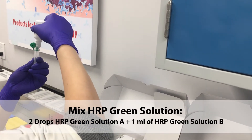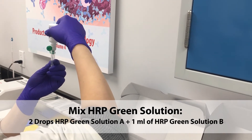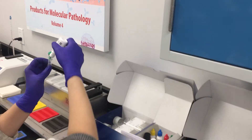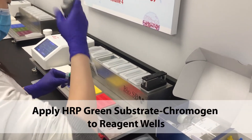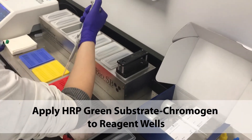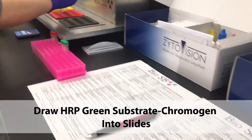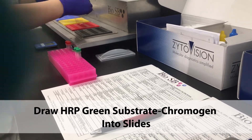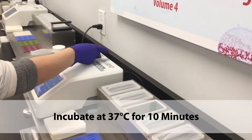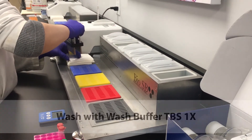With the slides resting, mix the HRP Green solution and apply the HRP Green substrate chromogen to the reagent wells. Draw the HRP substrate chromogen into the slides and incubate at 37 degrees for 10 minutes. Wash with wash buffer.